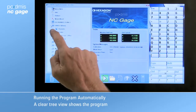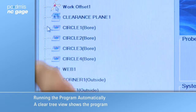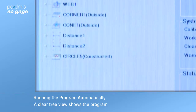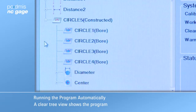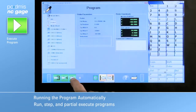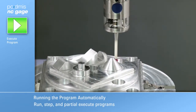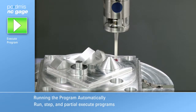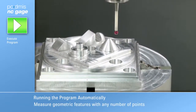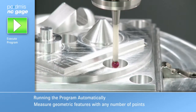Programs are displayed in a tree structure, allowing the operator to review the contents by selecting the program items. The program can be run using the start button in NC Gauge. NC Gauge uses the number of points set when the features were taught in — holes can be measured with as few as three points or with many to support form measurement.